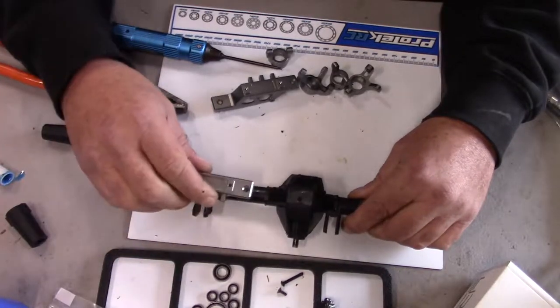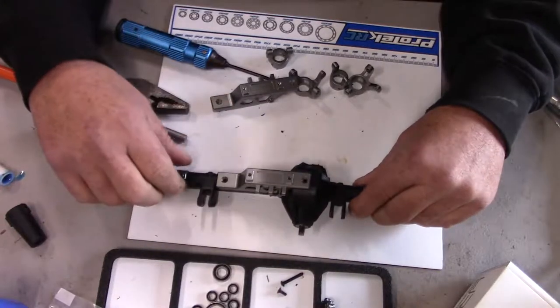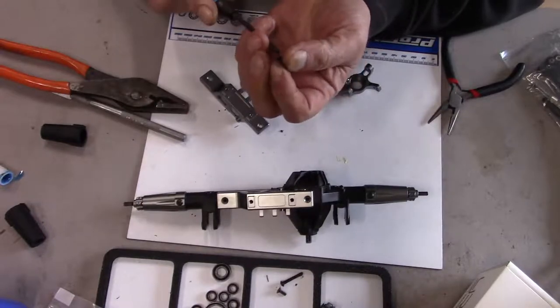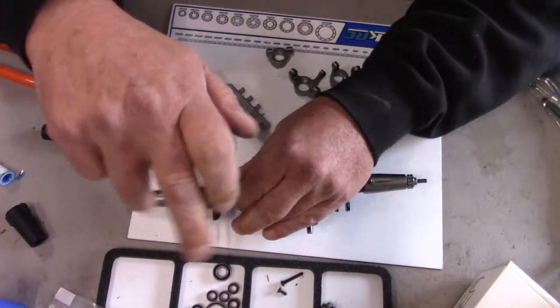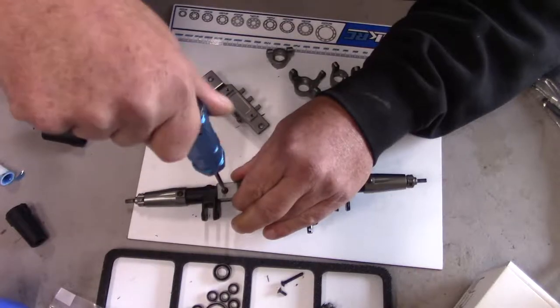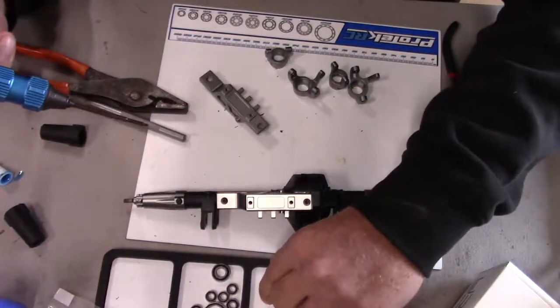Our truss needs to go on — it goes like that. Put the screws back in. It's kind of a reverse process; the only thing we're doing different is putting this aluminum piece on versus the plastic.